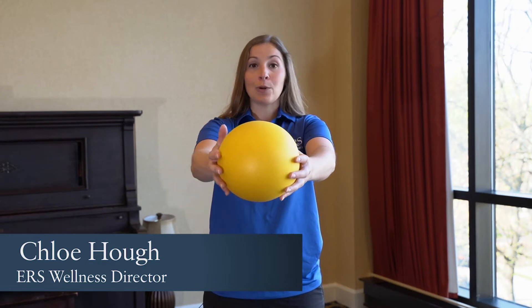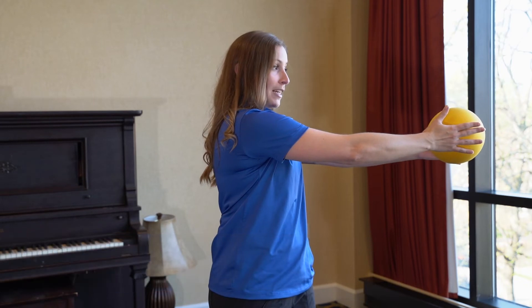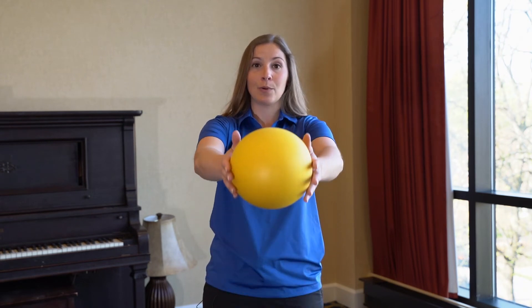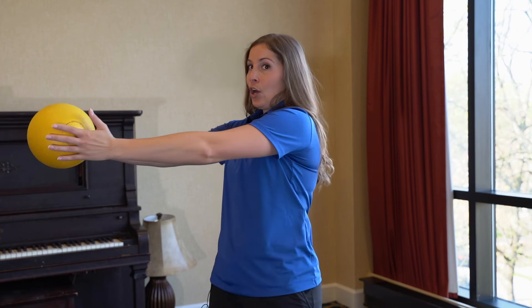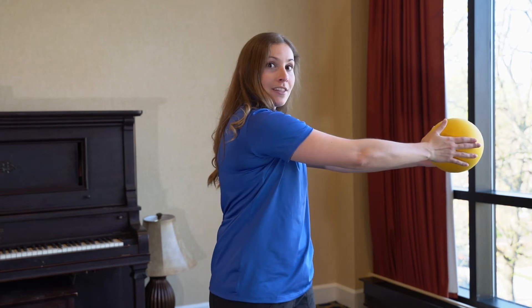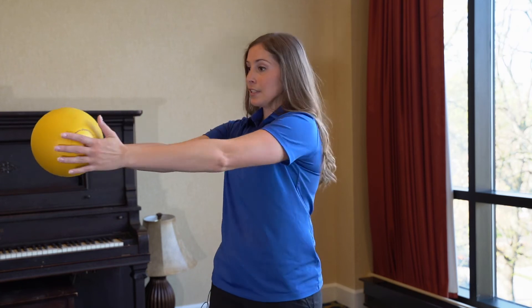Make sure your belly button is pulled in. We're going to rotate as far as you're comfortable to one side, then come back to neutral and relax it. Check in on your belly button, make sure it's pulled up because we have to lift it and rotate to the other side. Only push through the range of motion that's appropriate for you. Not everybody can rotate the same distance, and I don't want you to push through any pain while you're working through this exercise.